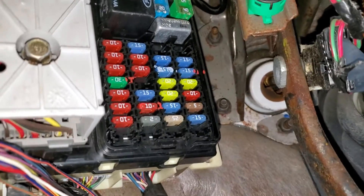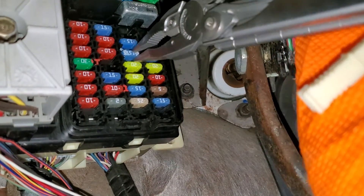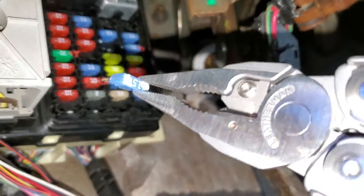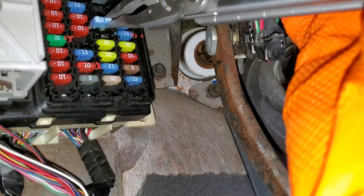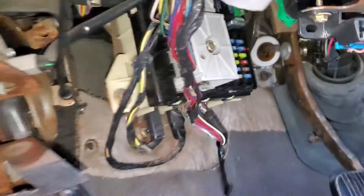The power then goes on to the transmission range switch. You can remove this fuse with needle nose pliers, just pop it out, check to see if it's intact. You can also apply power to this fuse when it's installed and the car should turn over if everything else is working properly.